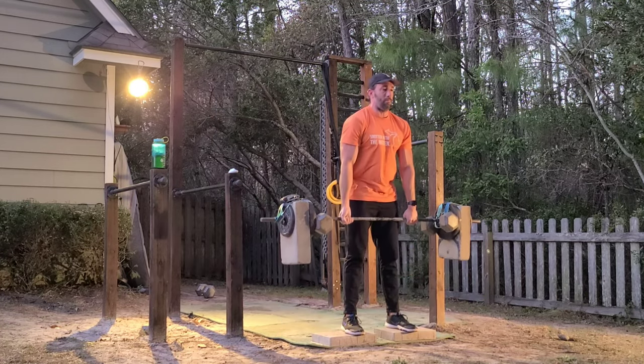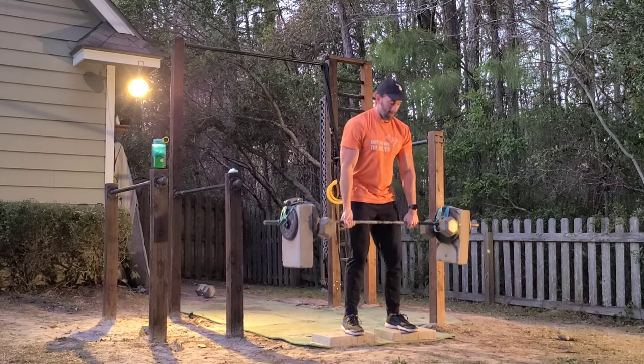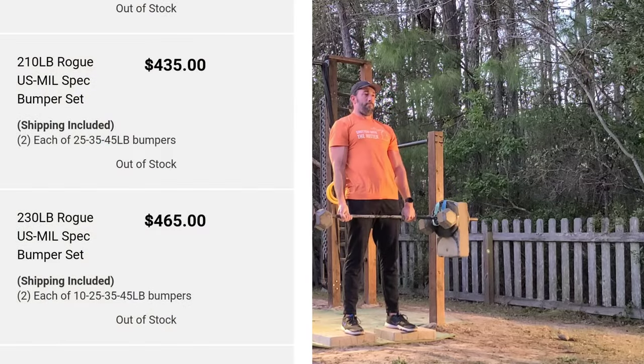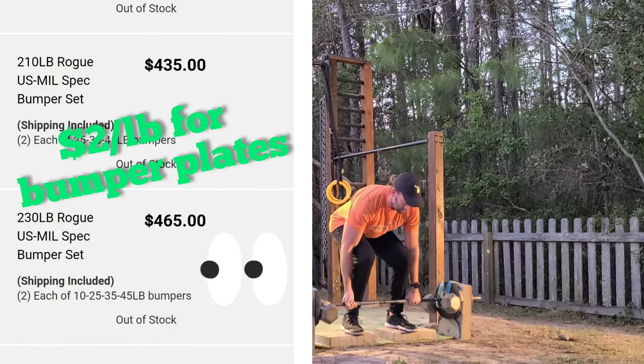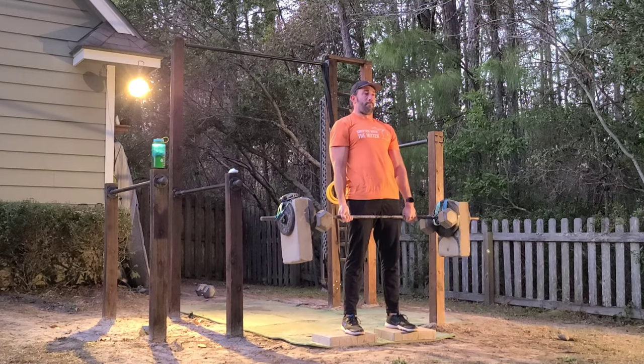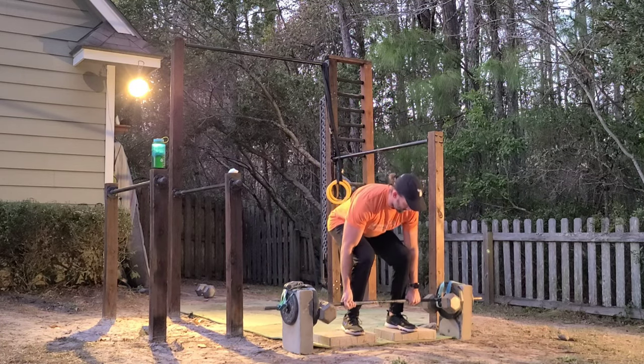If you wanted to get the same weight from a brand-name fitness supplier like Rogue, you'd be paying about a dollar a pound or more. I don't got that kind of cash flow — I don't know about y'all. I'm just starting out on YouTube; it's like a side gig.